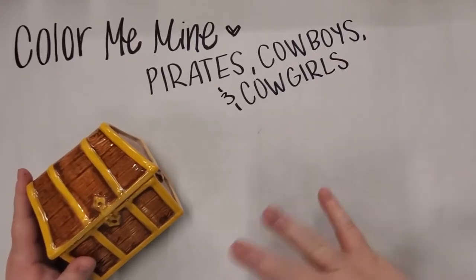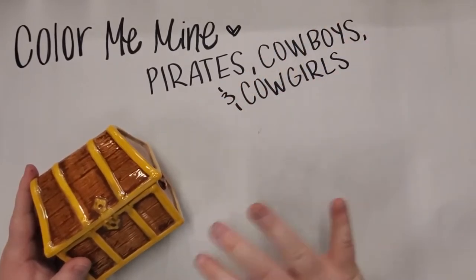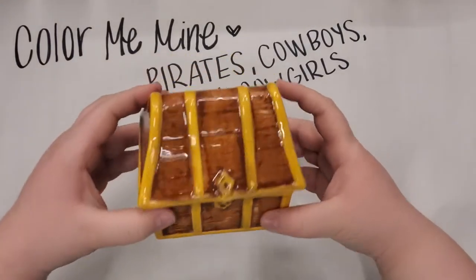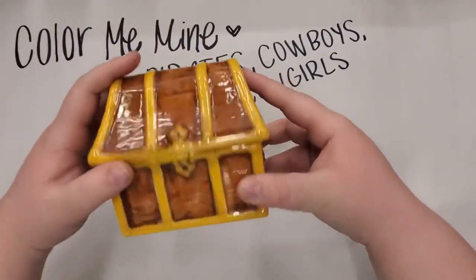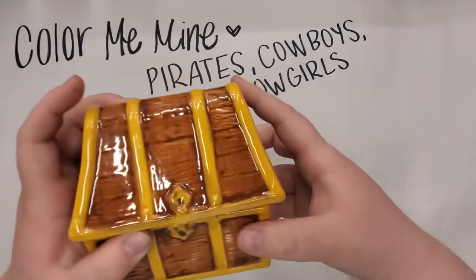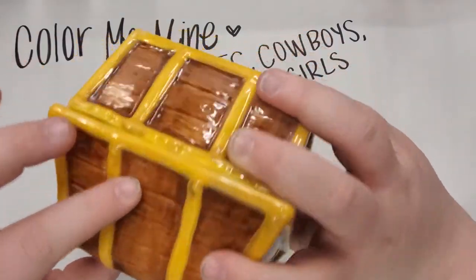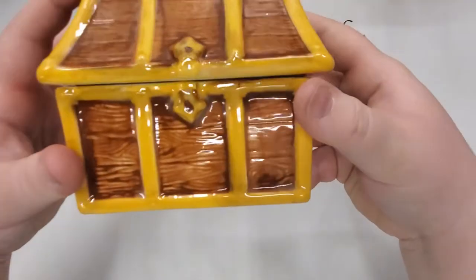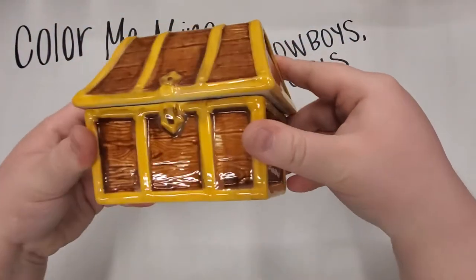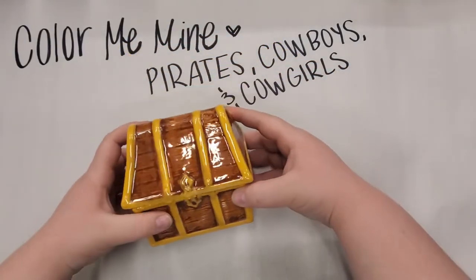Hello everyone! My name is Allison and welcome to our Pirates, Cowboys and Cowgirls Summer Camp. In this video we're going to be teaching you how to make this super awesome treasure chest box. We're going to be using our sponge-off technique, which looks so cool — there's a dark brown in the little cracks of the wood and then a light brown throughout the rest of the piece.